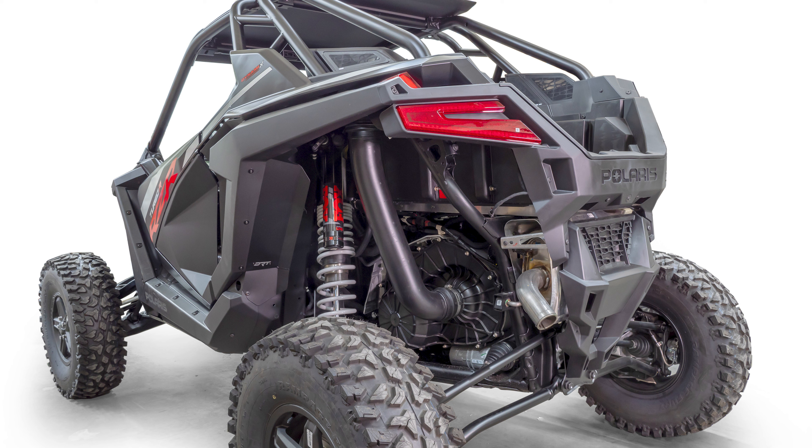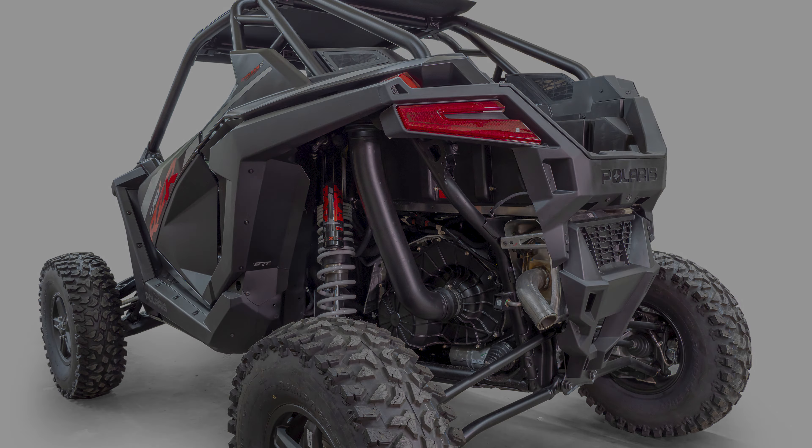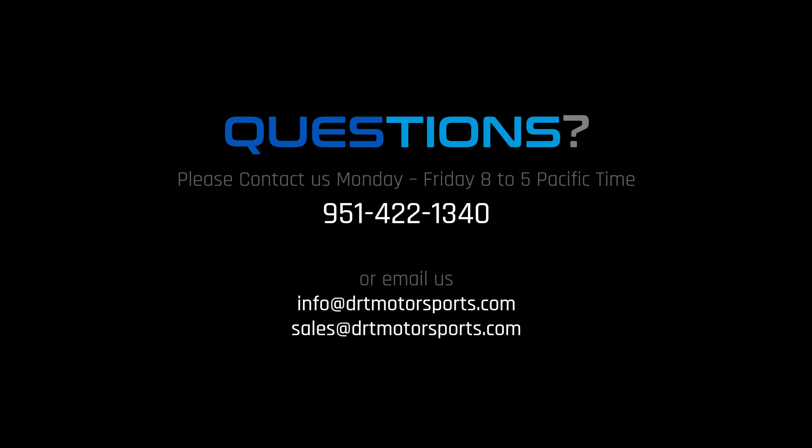Until we meet on your next DRT install, be safe out there. If you have any questions during your installation, don't hesitate to contact us via phone or email. We are here to help!